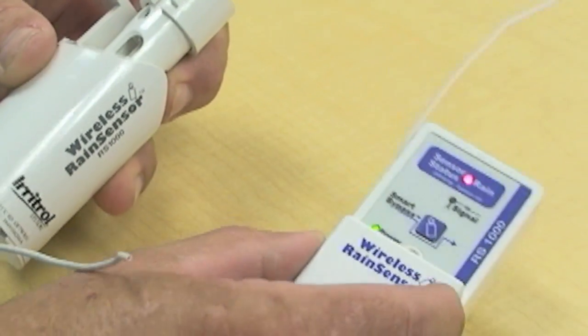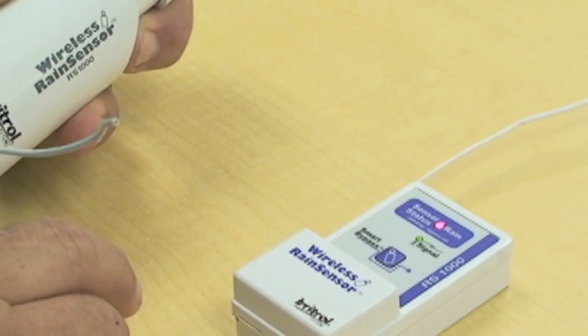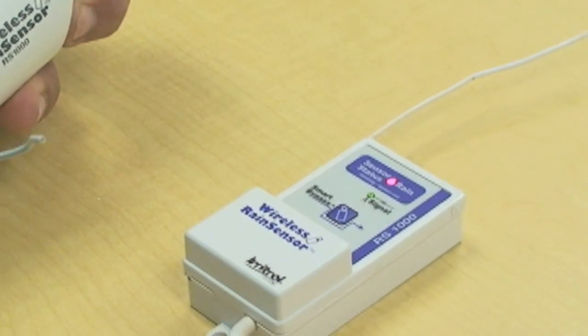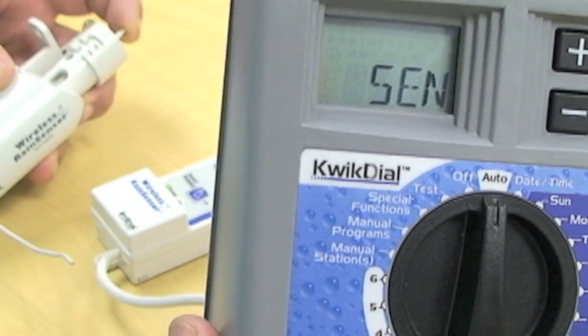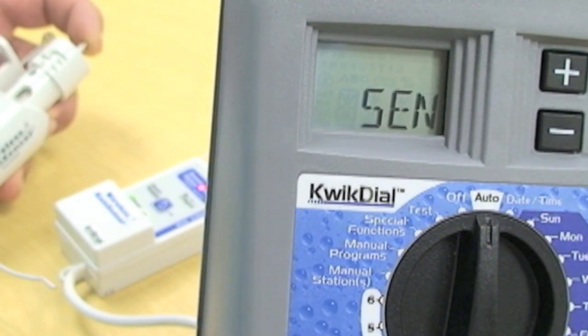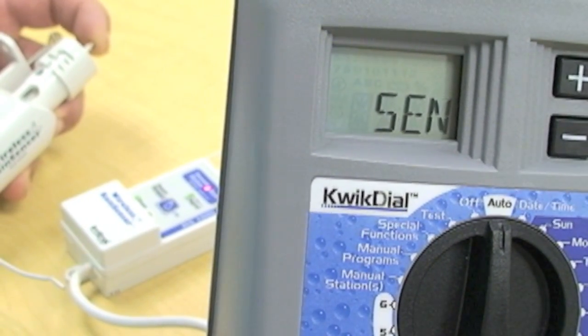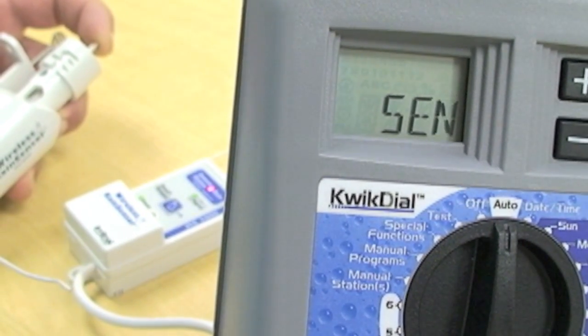Now we know that when the rain sensor is active, what you're going to see on the display is alternating between the current time and the word SEN for sensor. That's an indication that the sensor has been activated and is wet.